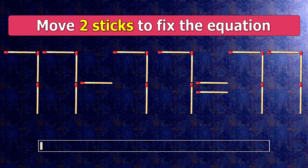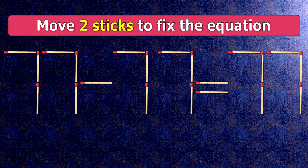Here is how this puzzle is solved. To do this, all we need to do is move this match right here and this match right here. Now when we check the condition, 77 minus 7 plus 1 is 71.